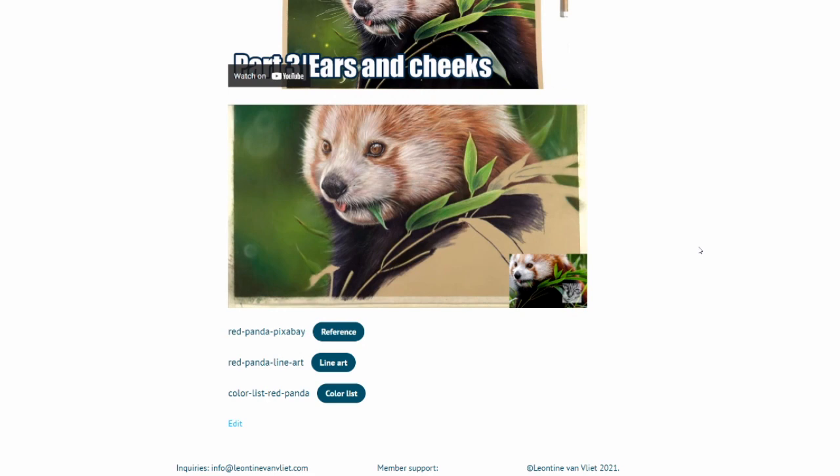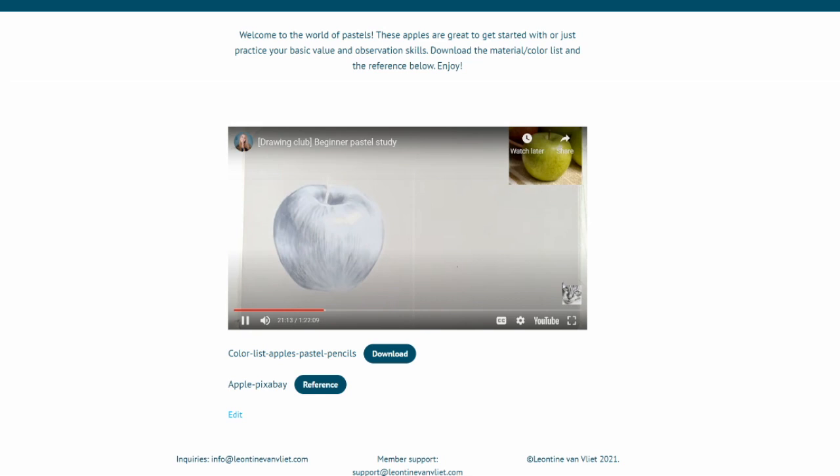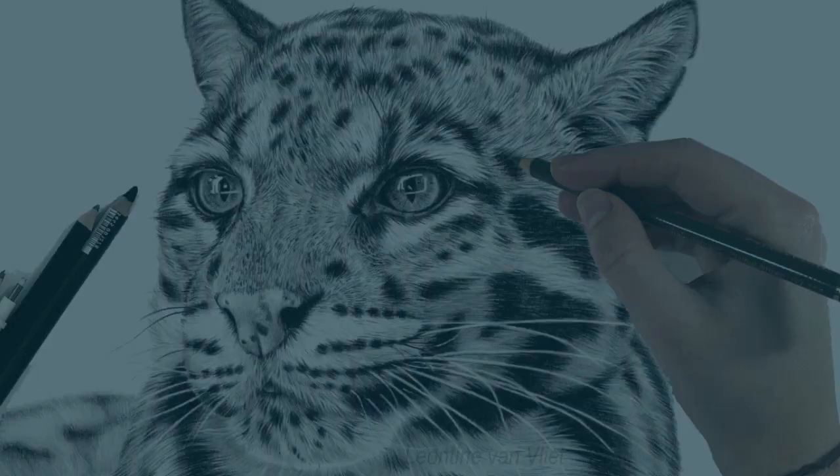Every lesson is completely real-time and completely narrated. Also with every tutorial you can download a line drawing, a reference photo, and a color list. I am still adding new lessons every single month based on your suggestions, so that makes the process interactive and fun, and there's always something new to learn.